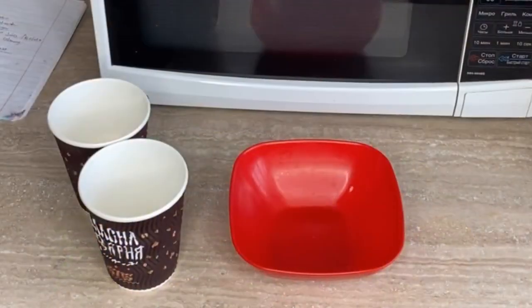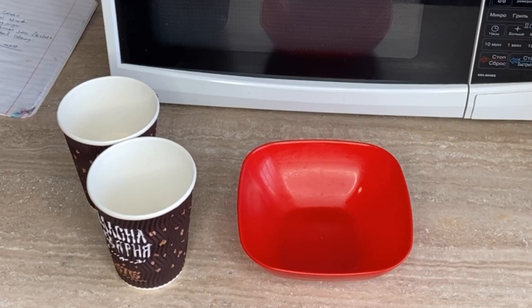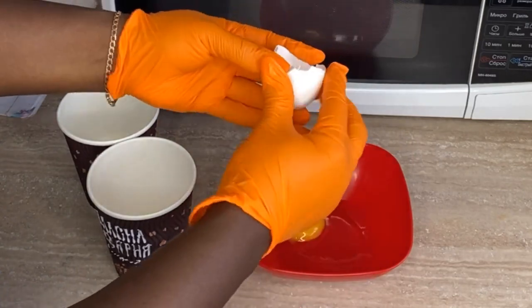Making the edible moss will take you less than five minutes. This video is about 10 minutes long because I want to really explain what I'm doing and how to do it. So the first thing you want to do is crack an egg and put it in a bowl.